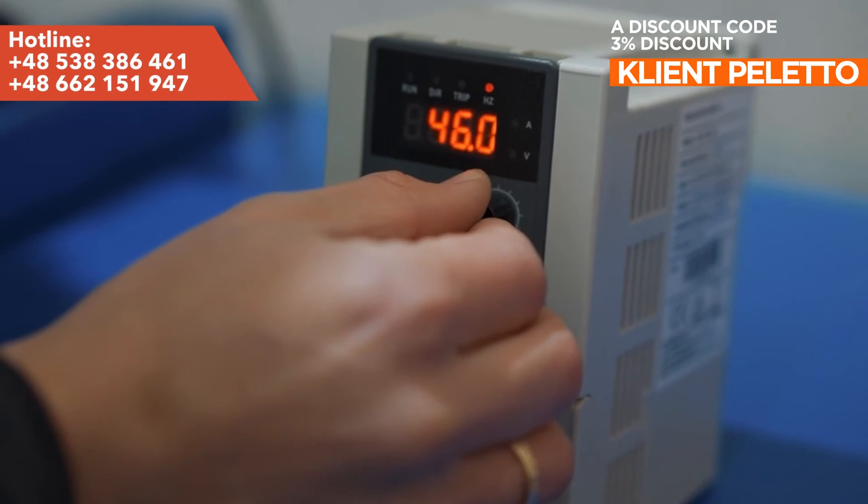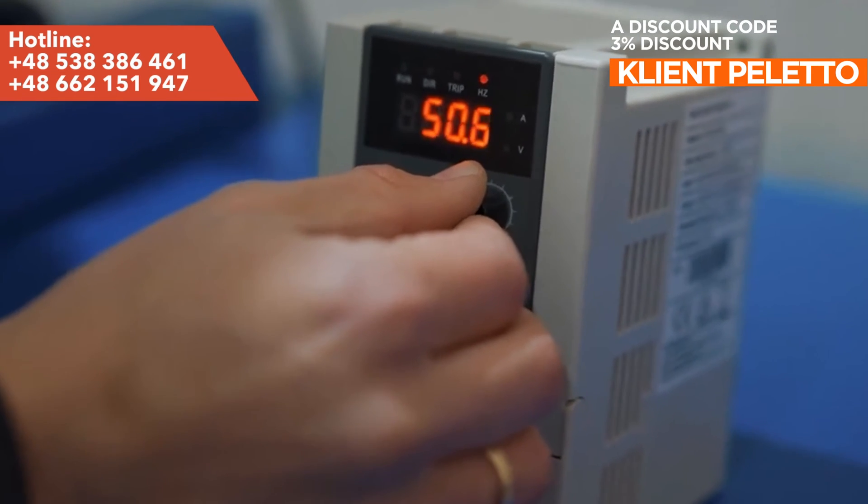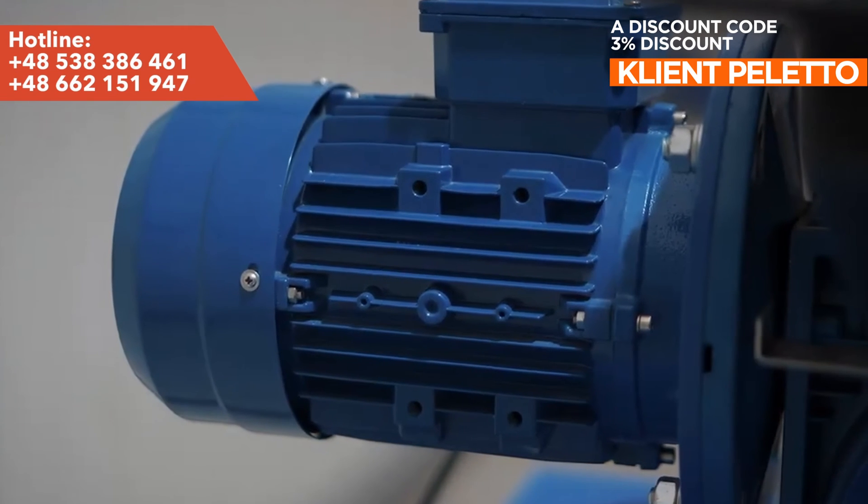The press uses only 2.2 kilowatts of electricity per hour and can produce up to 12 liters of oil per hour.